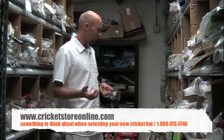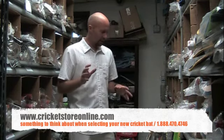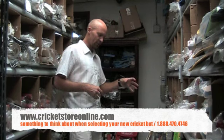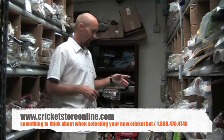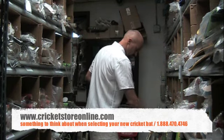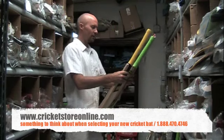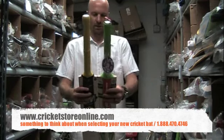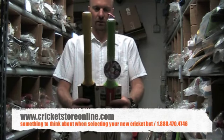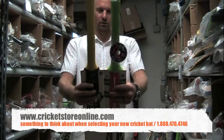So you get short handle, long handle, and long blade. Just to show you what that means: the long blade has about an inch longer blade, and the long handle has about an inch and a half longer handle. I'm going to get a short handle and a long handle here and put them right next to each other — you can see the difference, about an inch to an inch and a half.